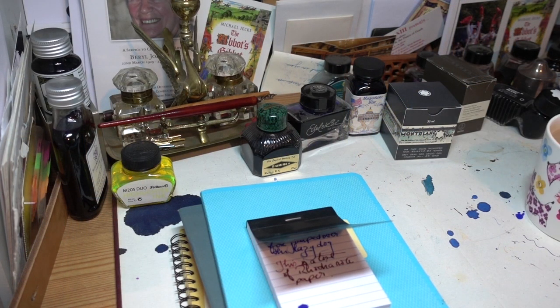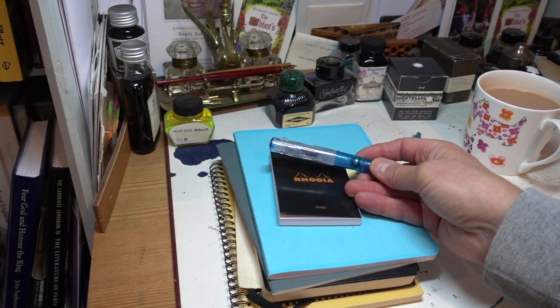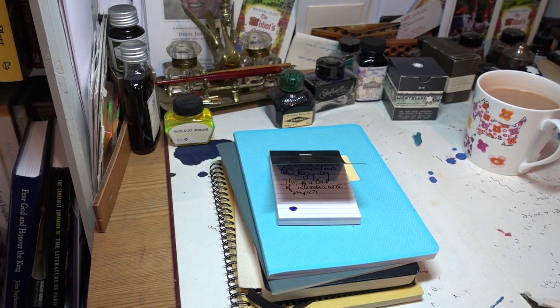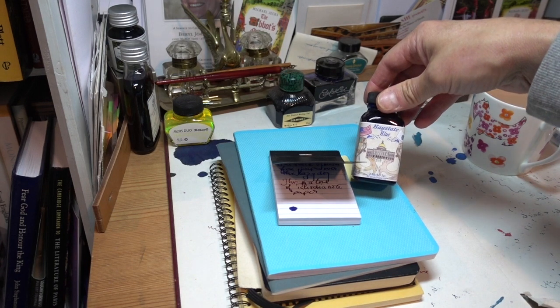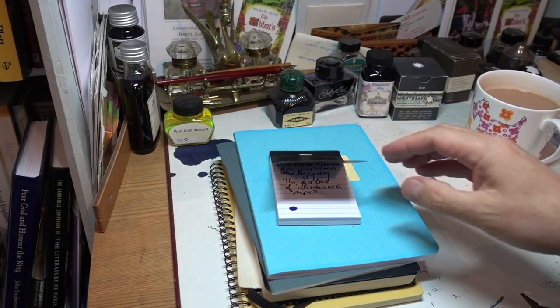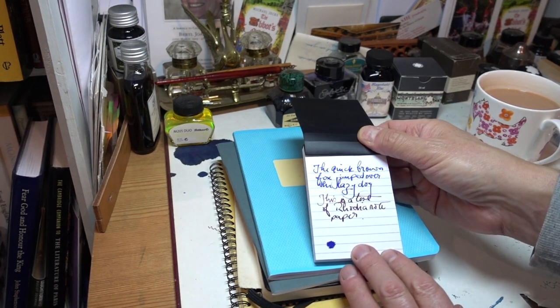And now here we are again, just in time for a cup of tea. You'll be pleased to see I've already cleaned out my Twisbi Go — I didn't want it to get stained, and Noodler's Baystate Blue is vicious ink. If you get it in a pen, it will stain. So first of all, let's have a quick look at this Rhodia notepad — only a small one.